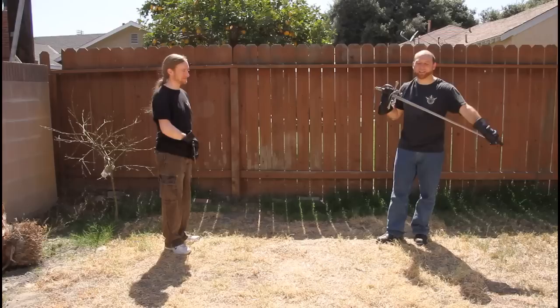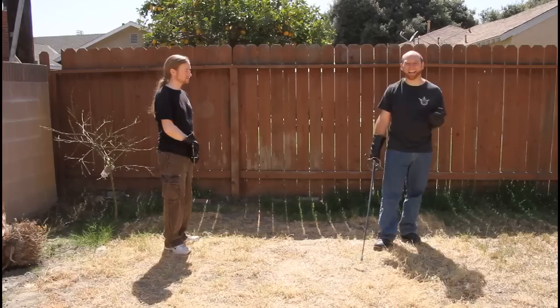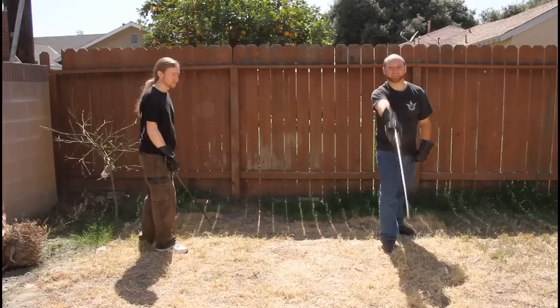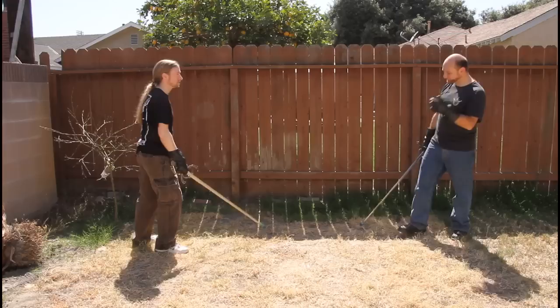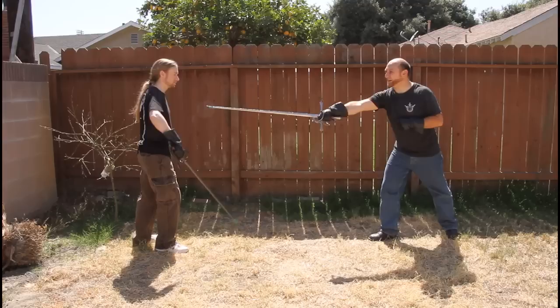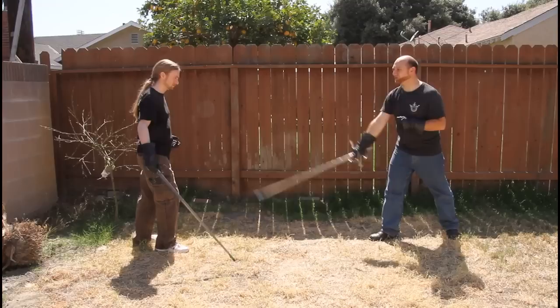We're going to lay out the basics of Meyer's cutting system. The first cut that Meyer gives us as our primary cut is the Oberhau, or the high cut. The high cut comes down and descends in a vertical line — it just strikes straight down. For his rapier system, the high cut can be thrown in three different angles: vertically through your opponent's head, through his right shoulder, and through his left shoulder. Keep in mind these are downward, vertical strokes — not diagonal cuts into the shoulders, but downward cuts into the shoulders.